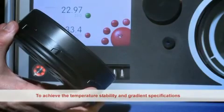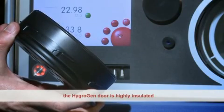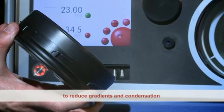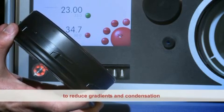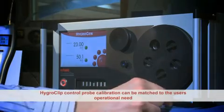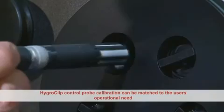To achieve temperature stability and gradient specifications, the HygroGen door is highly insulated and includes peripheral temperature control to reduce temperature gradients and condensation when running at high temperature conditions. The HydroClip control probe can be calibrated exactly to match the user's operational need.